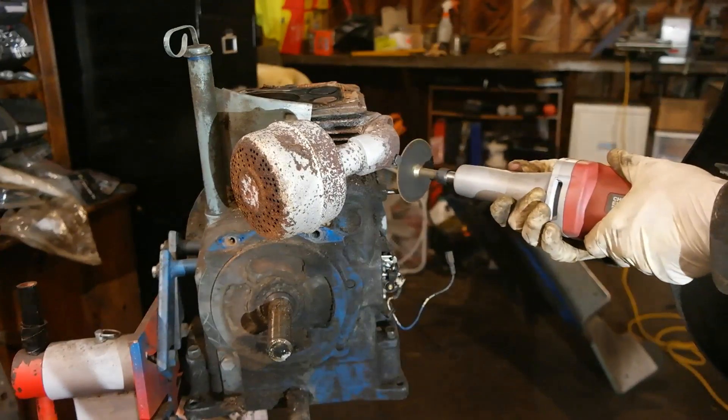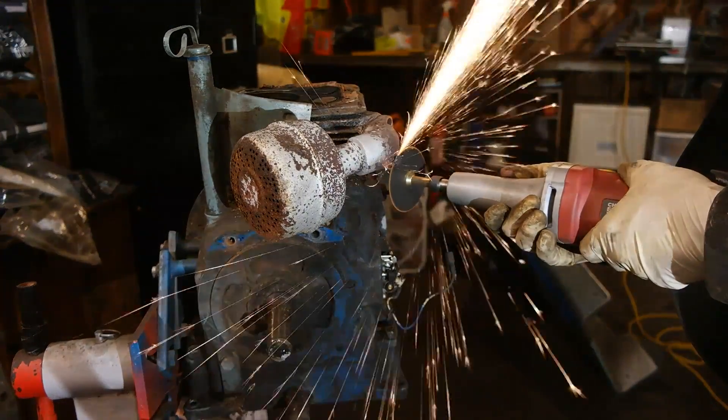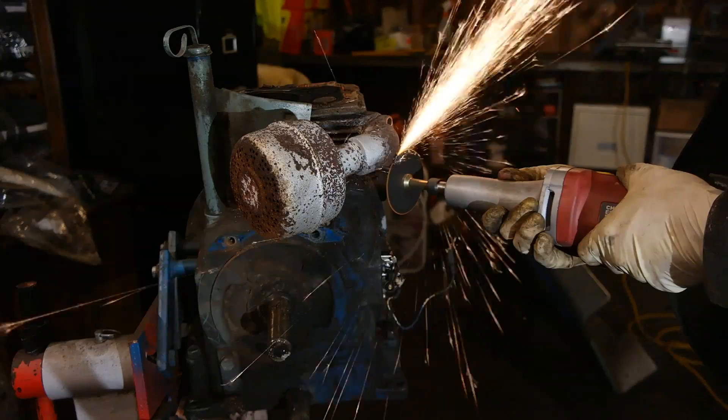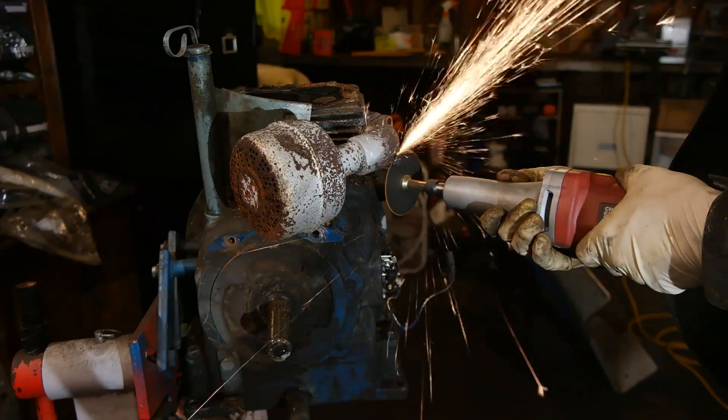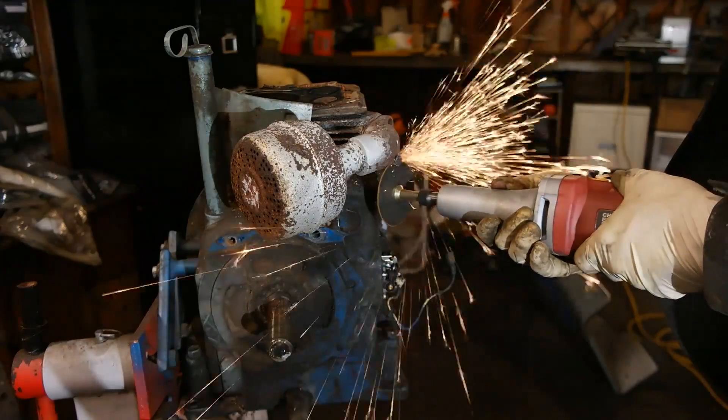Now this exhaust bolt that I'm working on here was extremely rounded off and just really rusted on there, so instead of fighting it I decided to just take this electric die grinder and just cut it off.